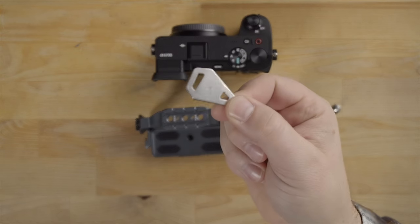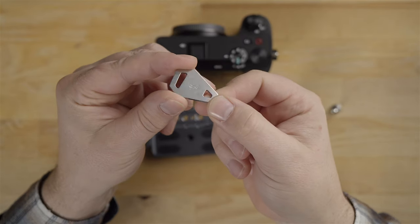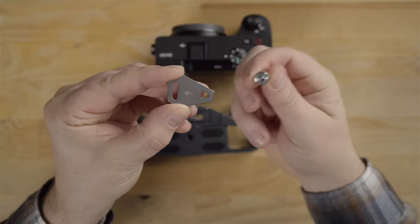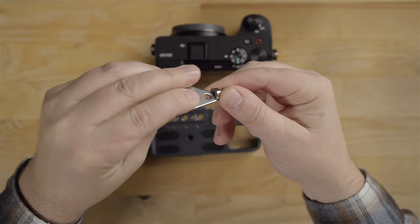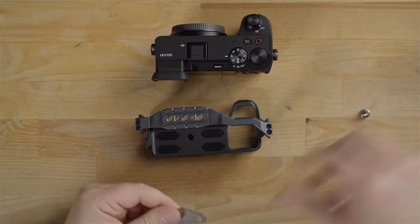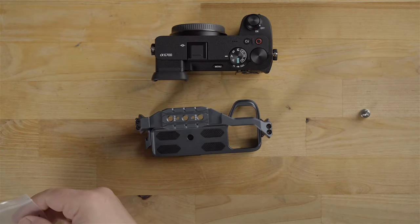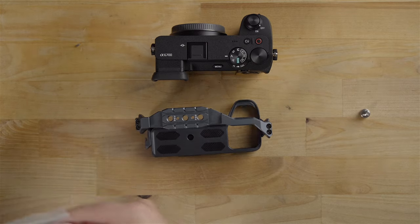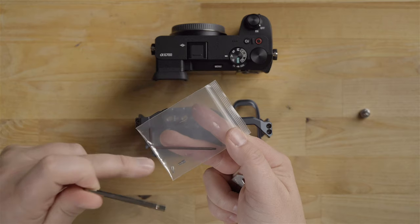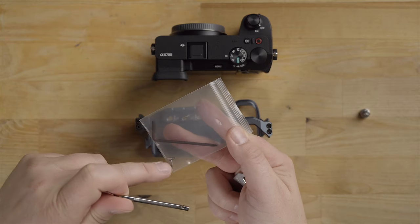This also comes with a cool tool which you can put on your key ring — it's made to tighten the screw that goes on the bottom. Very handy. Also, depending on what accessories you get, it comes with allen keys — a standard one, a smaller one — and there are these little screws that I'll show you what they're for in a minute.